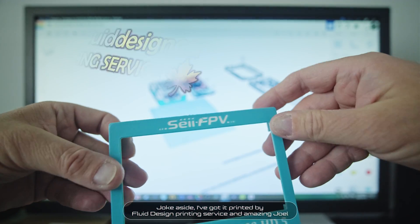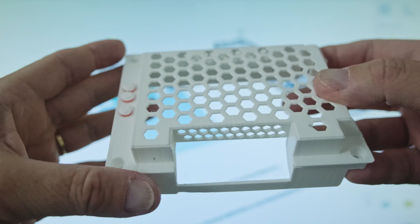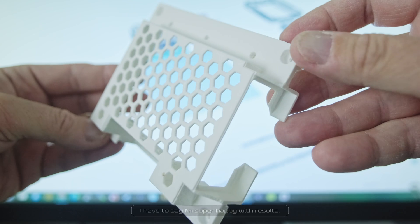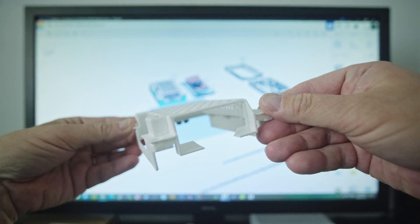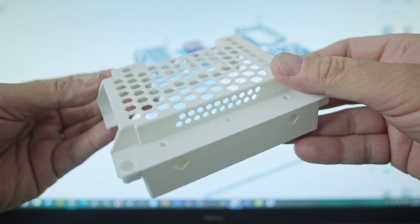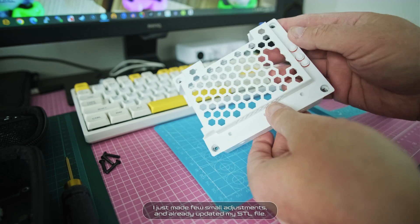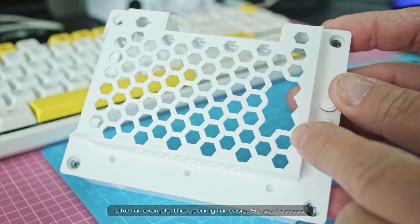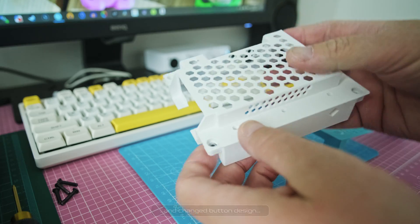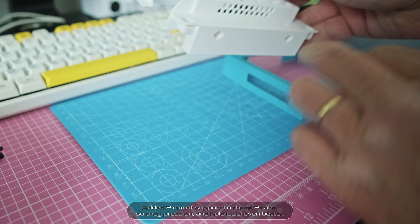I've got it printed by Fluid Design printing service and amazing Joel. I have to say, I'm super happy with the results. I just made a few small adjustments and already updated my STL file — like this opening for easier SD card access, and changed the button design. I also added 2mm of support to these two tabs, so they press on and hold the LCD even better.